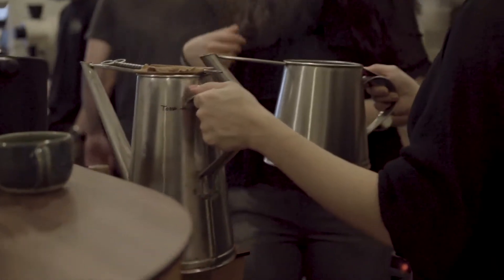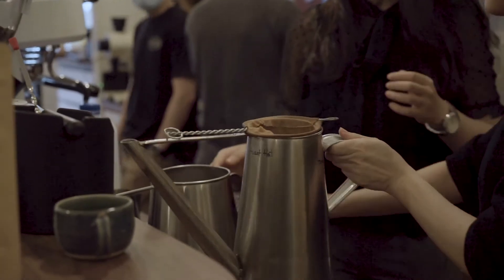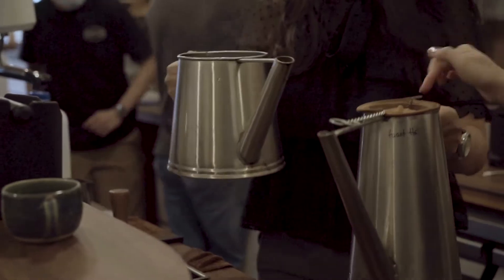You can give it a try as well. Which is your master hand? Right hand. So hold it here — just be careful, the sides are hot. So just pour it through the filter here.